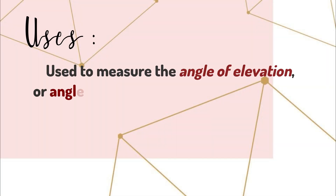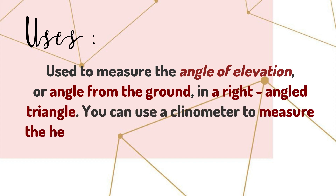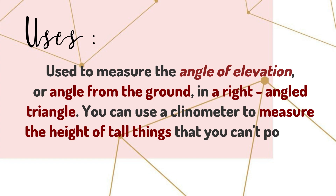Uses: A clinometer is used to measure the angle of elevation, or angle from the ground, in a right-angled triangle. You can use a clinometer to measure the height of tall things that you can't possibly reach the top of.